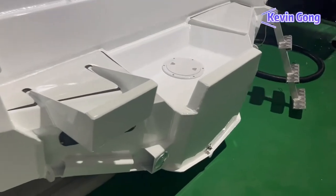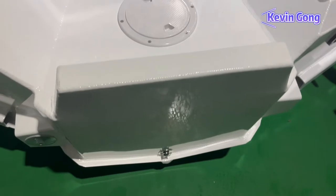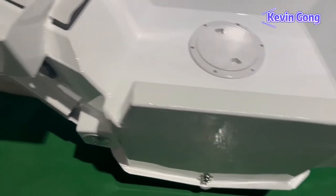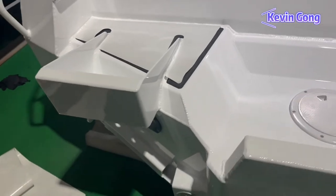Our welders did a wonderful job with the welding. We made a single-engine transom for the boat — a 25-inch or 13-inch shaft engine is fine. We can also make the transom for twin engines, depending on your needs.